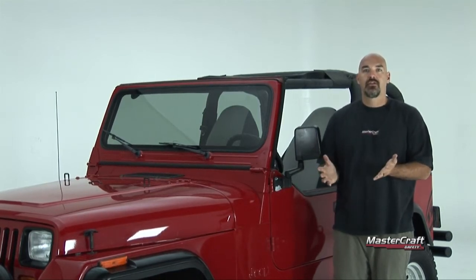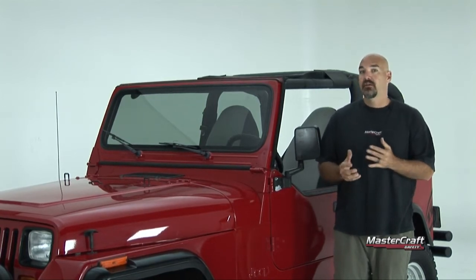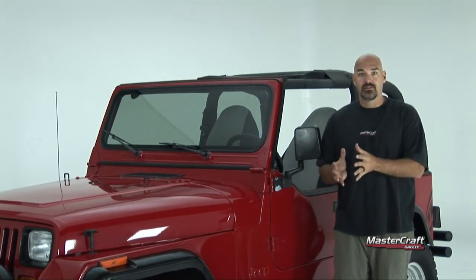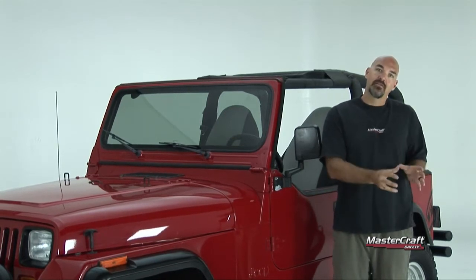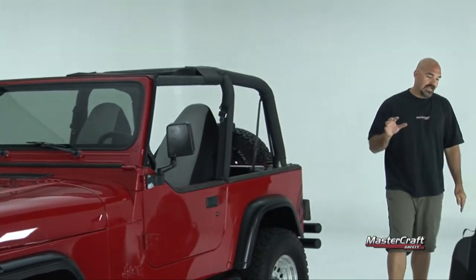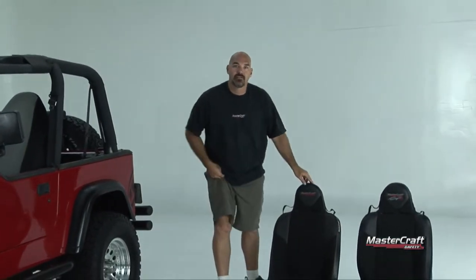You've seen some of the other episodes we've done where on the Jeep JK and the Jeep TJ, as well as the Ford F-250 and F-350 and some of the other vehicles that we have brackets for — they all take a bracket to adapt the factory mount to the MasterCraft seats. In this episode, this vehicle takes our MasterCraft seats and we can put them right on the factory mount.